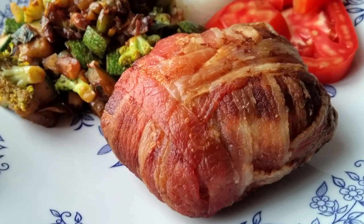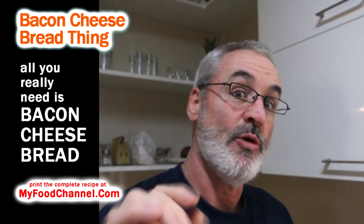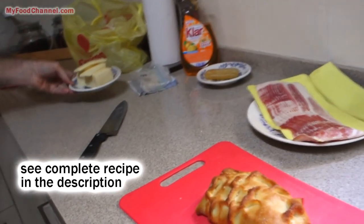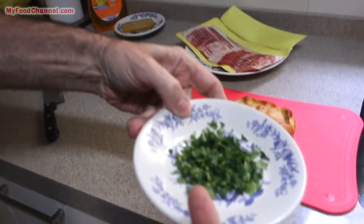Chef Buck here, and today we are going to make a bacon cheese wrap thing with bread. I had this at a cafe in Guadalajara — we're in Mexico. If you want to check out our travel vids, I'll have a link down below for Slowpoke Travel, our other channel. This only has a very few ingredients: bread, bacon, cheese. If you want, you can add something inside like jalapeños, onions, garlic, or cilantro, because bacon and bread and cheese is so good but it's kind of plain.